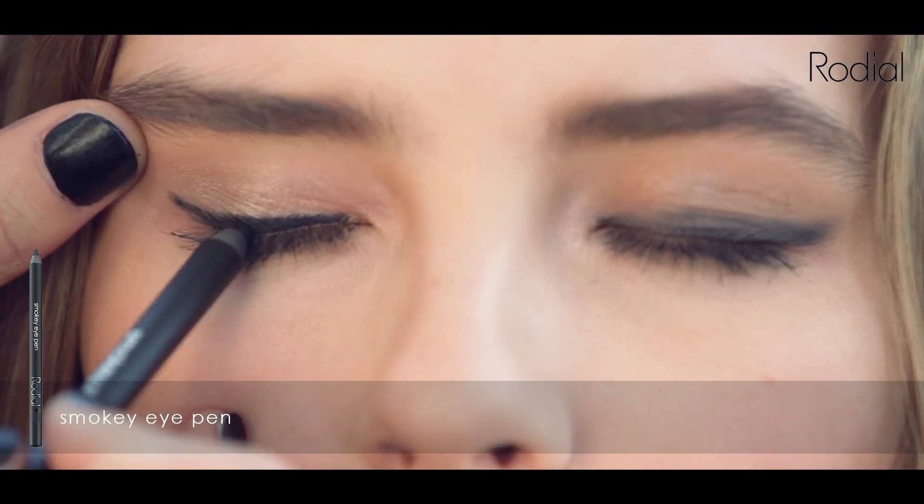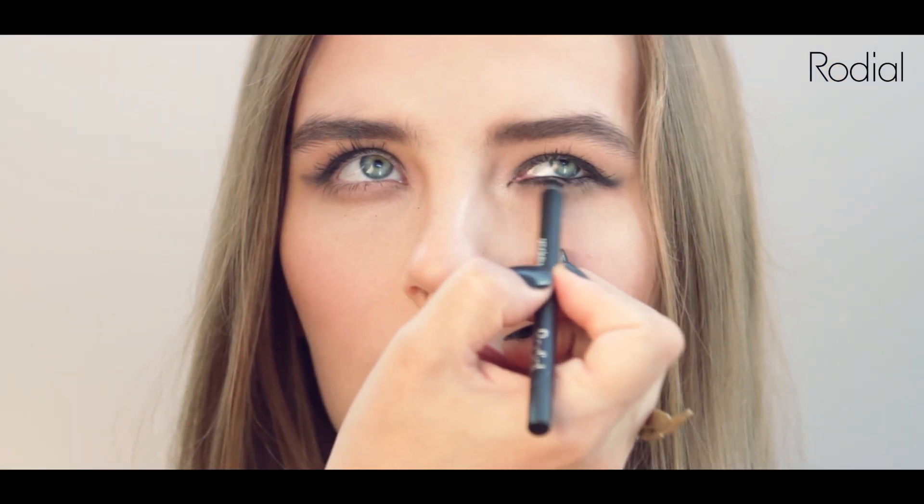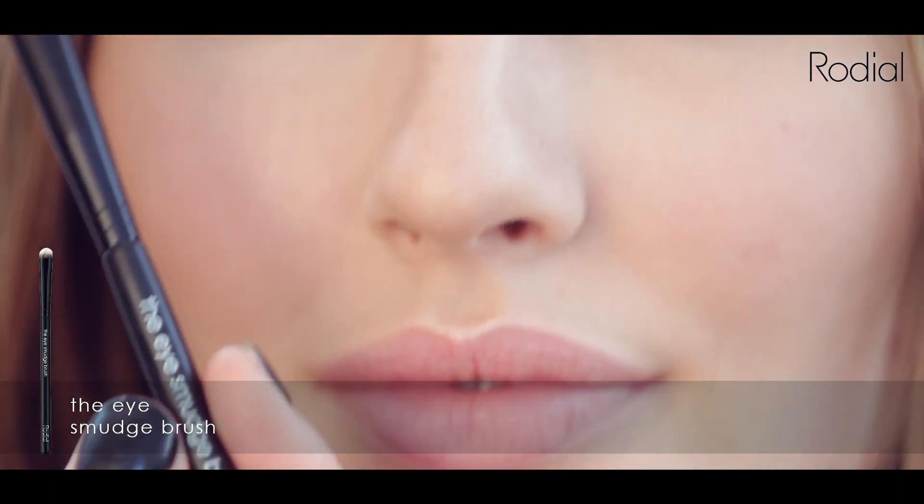Define your eyes using the smoky eye pen — apply close to the lash line and, using your eye smudge brush, blend to create the perfect smoke.